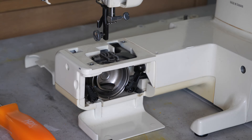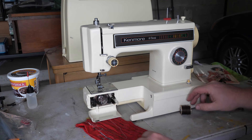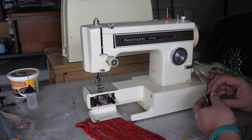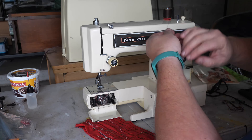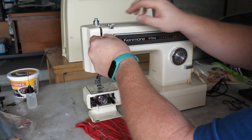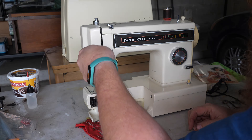We'll wipe all this extra oil that ran off the bottom of the machine, use the brush, and get the piece of thread I spotted back in there out. Put the throat plate back in and we should be ready for a stitch test right away now that this is moving.